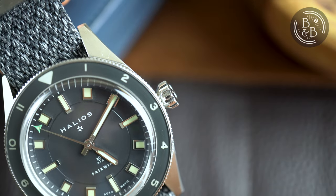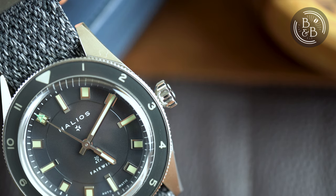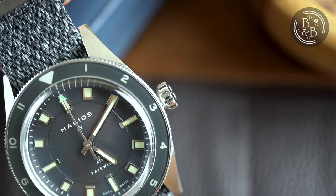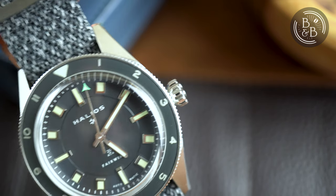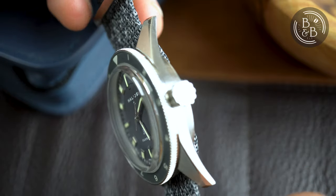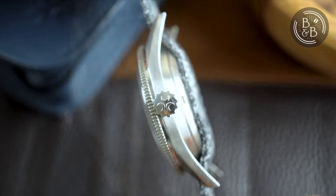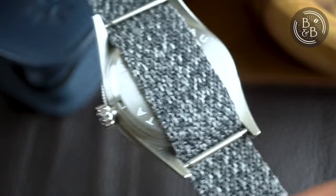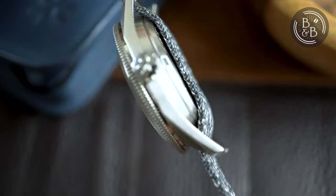There is a signed 6.5mm screw-down crown that feels like a traditional Flieger crown, which means it's easy to grip and operate. The crown tube extends out of the case into which the crown is screwed, which probably took more work to design and engineer. The result is a subtle improvement in how the crown operation feels. Flipping it over, you have a simple solid case back that screws down into the case. This watch is rated for up to 200m of water resistance.